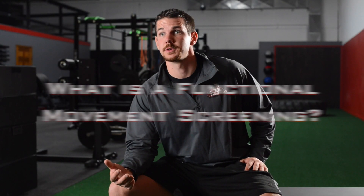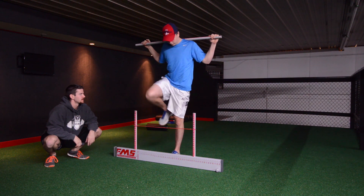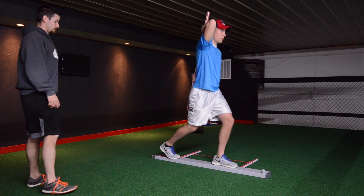The Functional Movement Screen is a series of seven tests that we do with all of our clients. It gives us a baseline of how they move and will show any deficiencies or asymmetries in their body. So if someone is better on their right side or on their left, it gives us an idea of that so we can build a program that's specifically tailored to them.